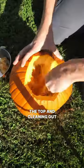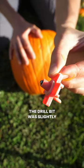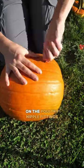I started by cutting open the top and cleaning out the pumpkin. Then I drilled three holes around the base. The drill bit was slightly smaller than the threads on the poultry nipple fittings to help them seal.